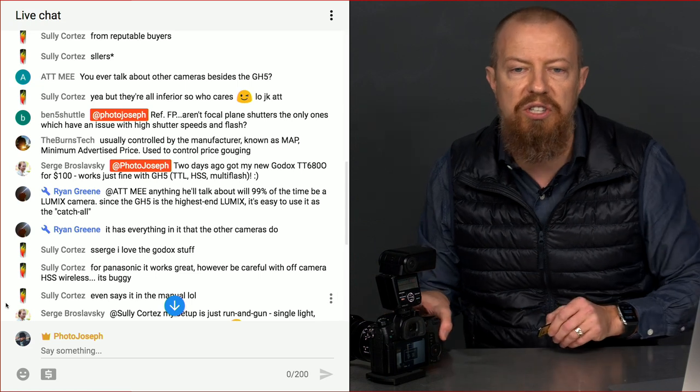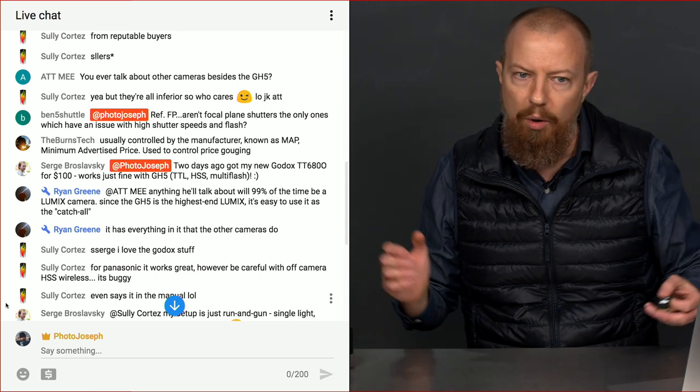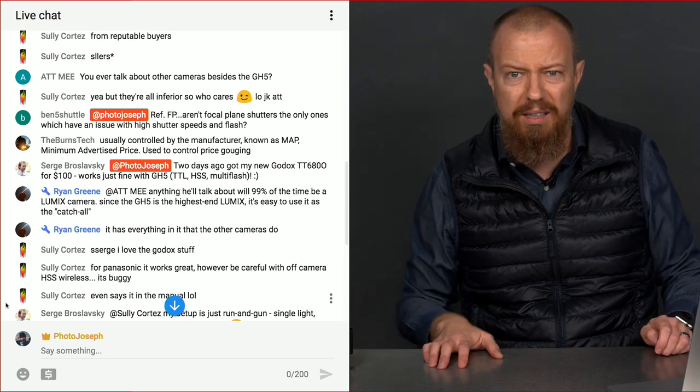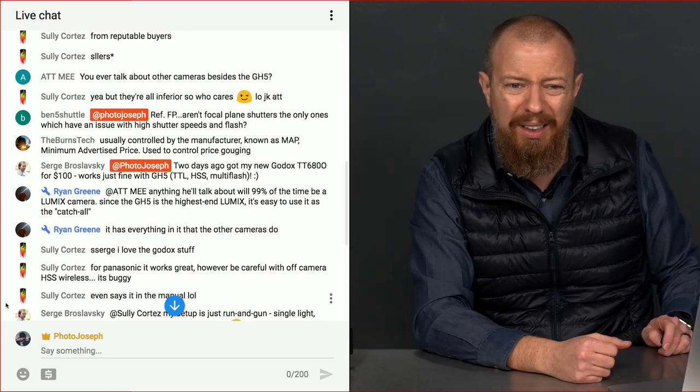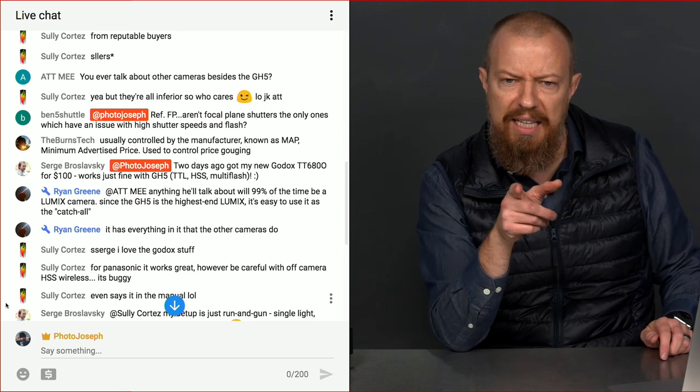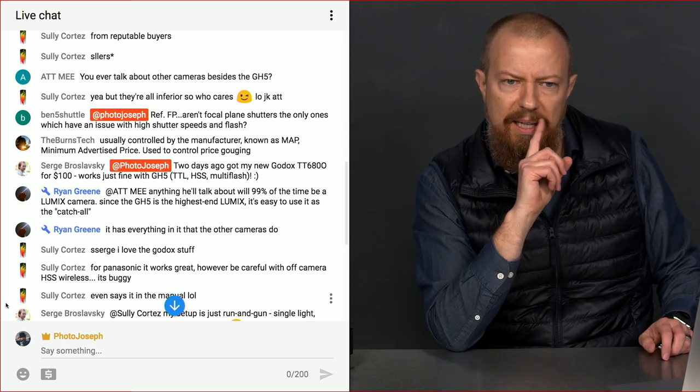A viewer says they got a new Godox TT680 for $100 and it works just fine with the GH5 — TTL, HSS, and multi-flash. That's a heck of a deal at $100.